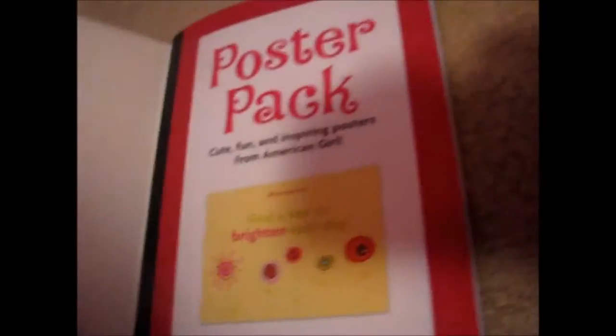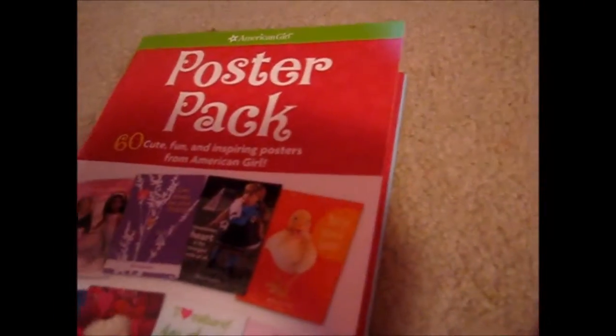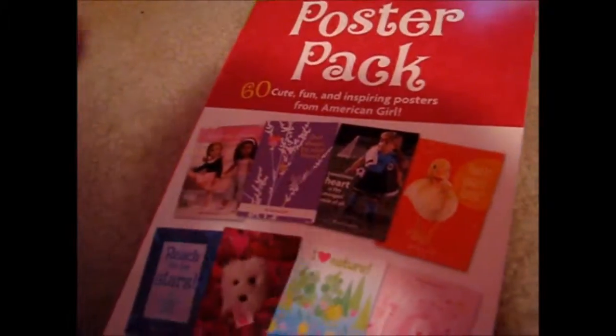I thought you would be able to take this out, but you can't. I think it leaves a sticky, so you can just unattach it. It's really easy — it's like a book. I'm going to put some of this on my doll's room, or wherever I want to put it.